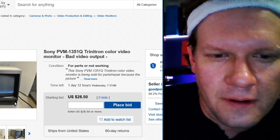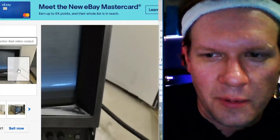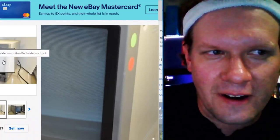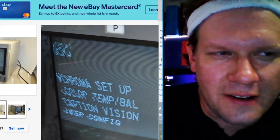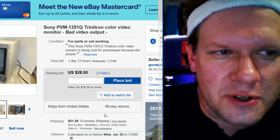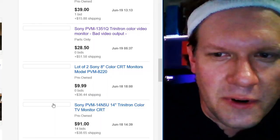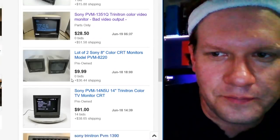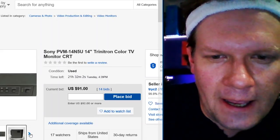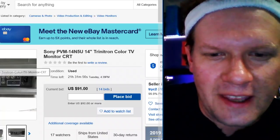Here's another one I'm watching. This one obviously has huge problems — it's missing the front plate and that picture is just whacked. It looks like it's got a bad power supply and a whole ton of issues. It's pretty cheap, but I wouldn't recommend this unless you know what you're doing. Nobody's bidding on it yet, it's still got a day and a half left. That would be a good deal if you want a project. A lot of these are going to be 9 inches. Some of these 14N5s do support RGB and some do not.